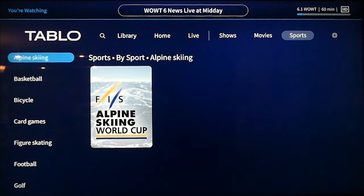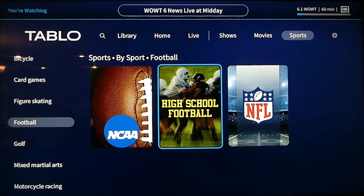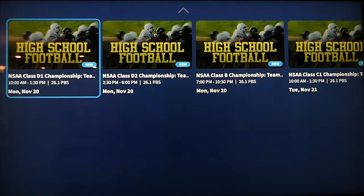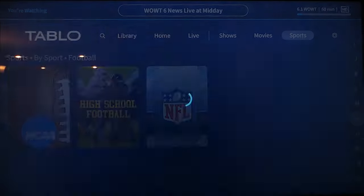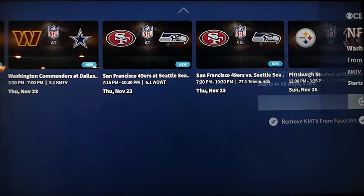There are some downsides. For instance, if you filter sports content, you can't filter by team — only by sport. So you can't filter to record all Cowboys games, like you can in paid streaming apps like Fubo and YouTube TV. However, the grid-like cable guide makes it easy to see what's on now and what's coming up over the next 14 days on your local networks.